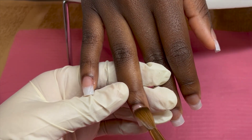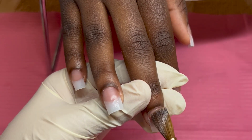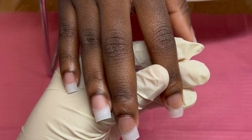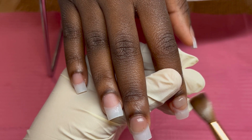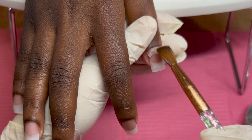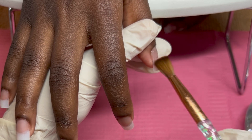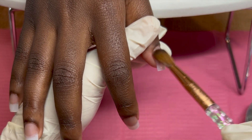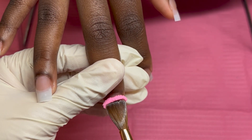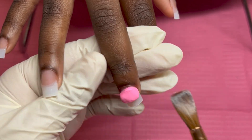She came in and showed me a picture, and I was like, girl, you know these are Christmas nails — are you sure you want Christmas nails? I could do you some New Year's nails. She was like, no, I want this. I was like, okay, if you want some Christmas nails I'll give you some Christmas nails. Since we're still in winter I guess it really didn't matter, but it was like, baby girl, we're going into New Year's — you don't want New Year's nails, no glitter, nothing? She was like no. So I did some Christmas nails, but she just wanted it pink.